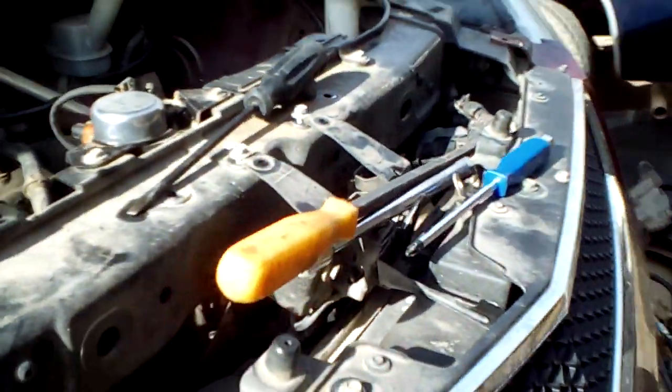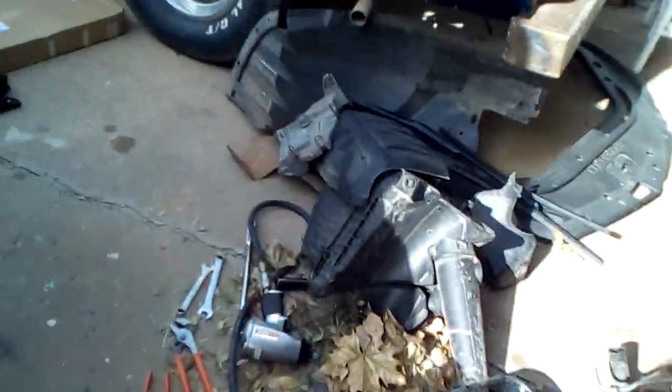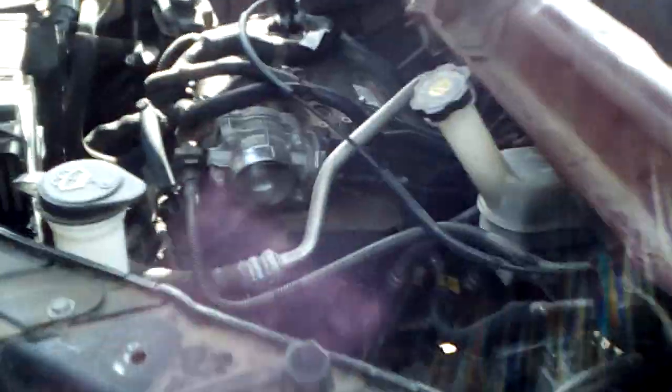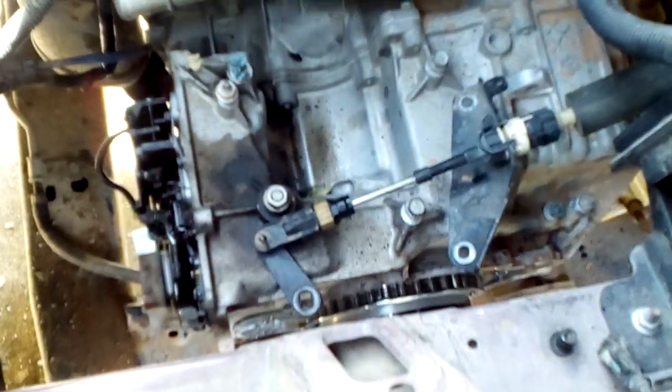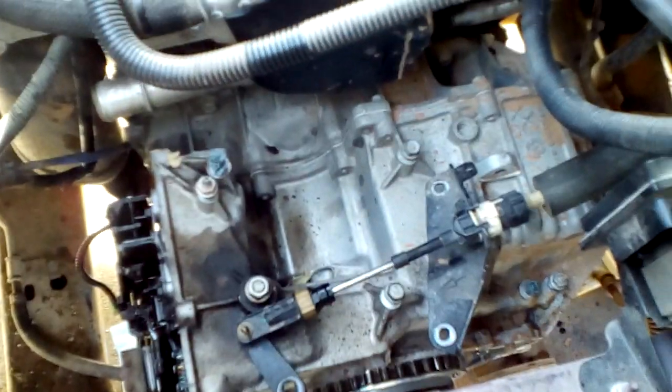You can then access the mount bolts, which will allow you to drop the motor down where you need it. So yes, it is possible — if you run into this problem — to service this issue on your transmission without having to pull the entire powertrain system out of the vehicle body. Hope this helps you.